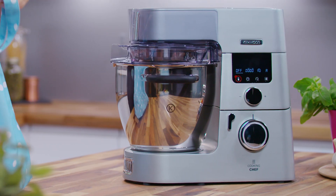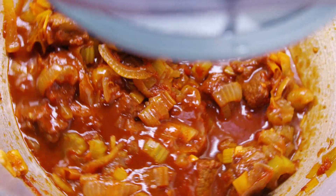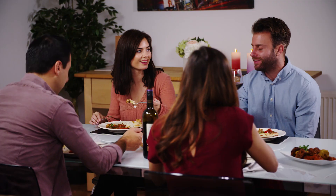The Cooking Chef is the ultimate kitchen machine. It stirs, mixes, prepares and cooks food for every occasion.